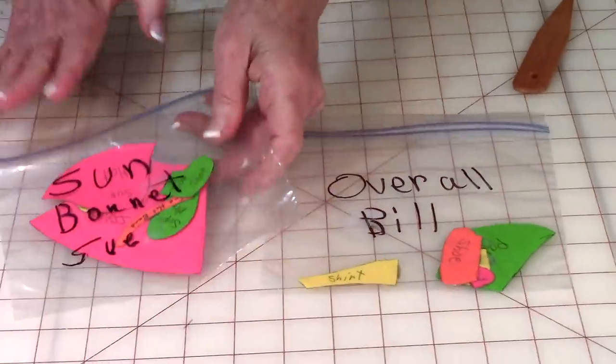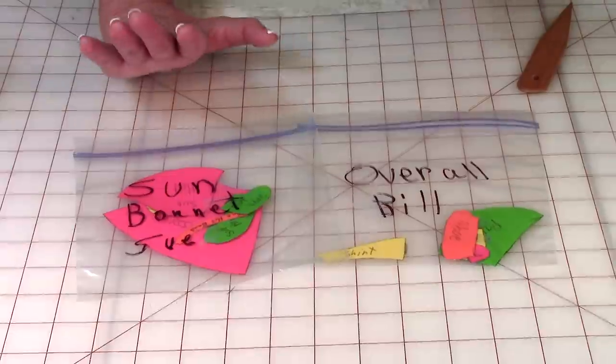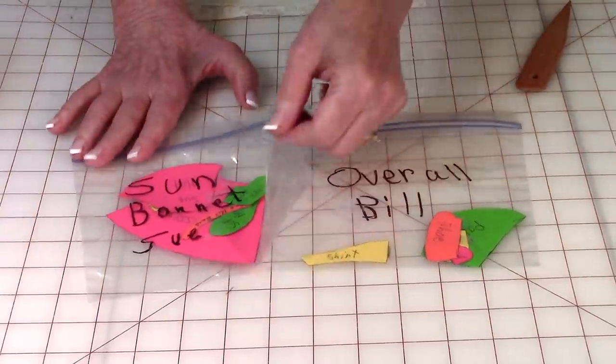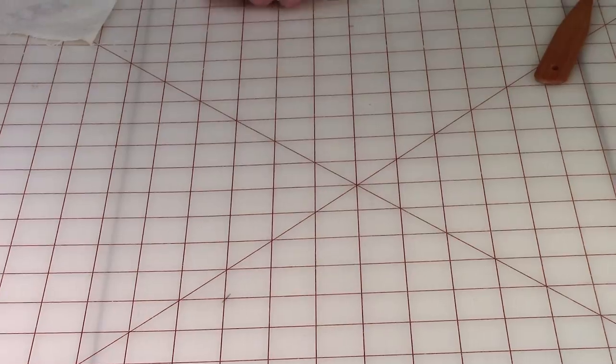When you're done with your templates, put them in little bags like this. It's easy to lose these small pieces, and this way you can use them again on another project with the same pattern. So once you're done, make sure you store your templates.